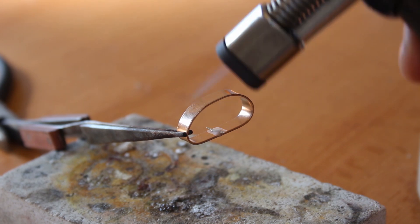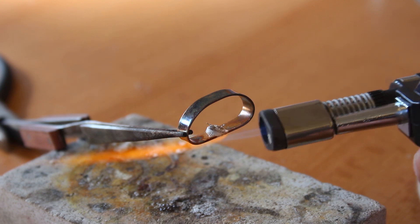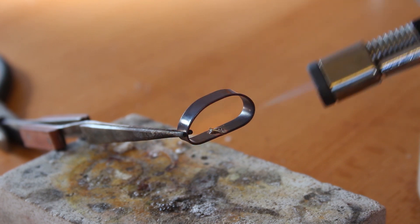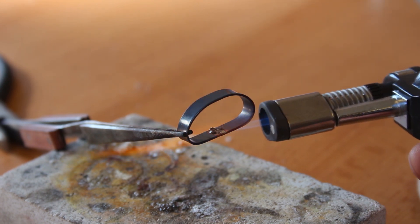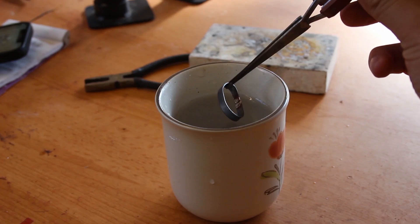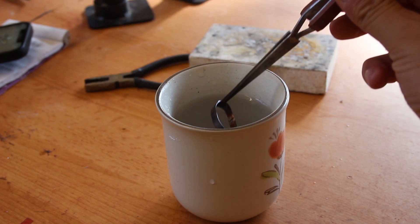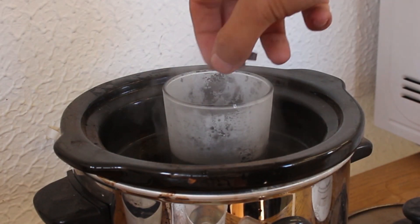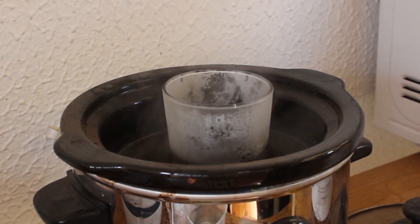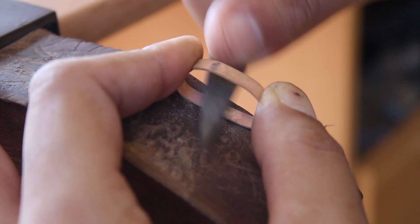I heated the ring evenly until the solder fluffed up into a cloud and then eventually caramelized, and when it caramelized I focused the flame over the seam and was very satisfied to see the solder flow. After a quick quenching, the ring then went into a pickling solution — which is just a mild acid — to help clean up all the gunk from the solder flux.